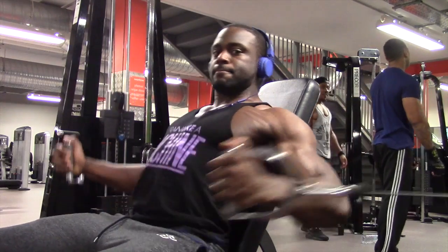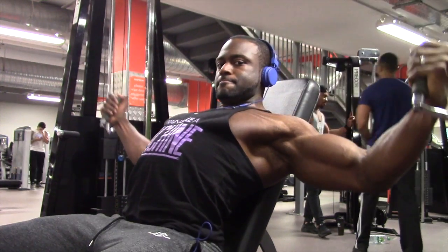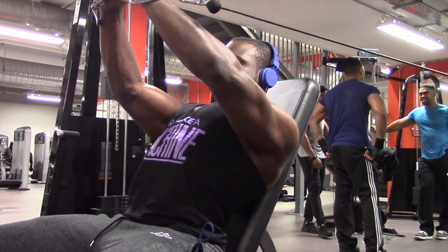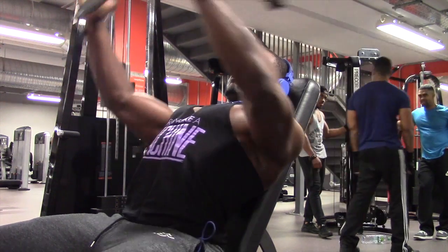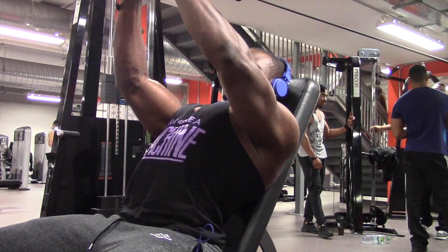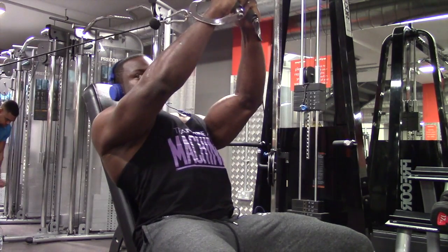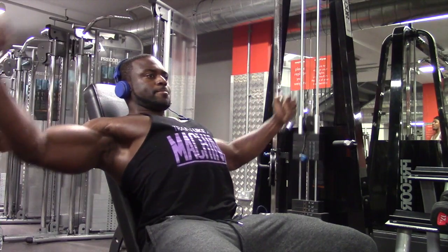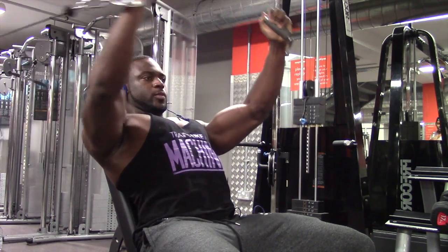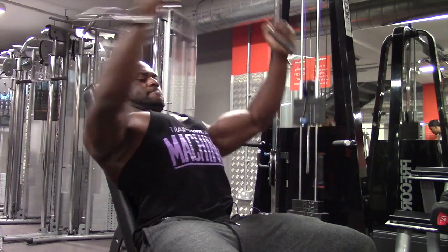What's going on guys — in the gym for deload week. You'll probably be seeing this the week after I did it, so I'm now back into my normal training. But if you watched my last video, I was starting to get a few little niggly things that could have developed into an injury — my knees were getting very sore, my elbows, I could feel tendinitis coming on. So I felt, seeing as I didn't take a break straight after the show, let me throw in a deload week.